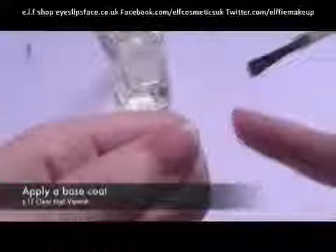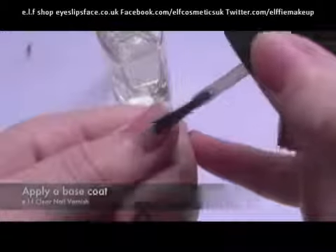First thing we're going to do is apply a base coat. So just using a clear coat of nail varnish, we're going to apply this all over the nail.